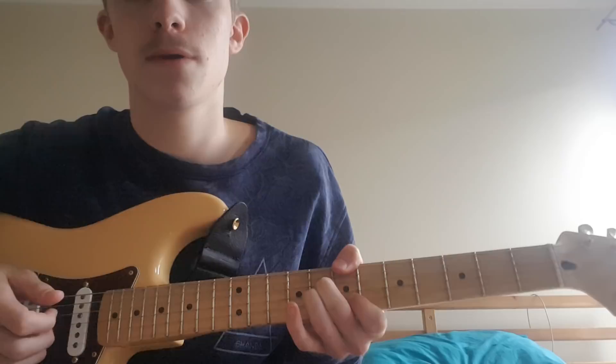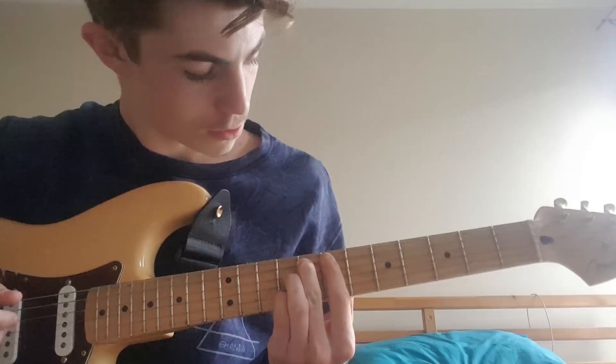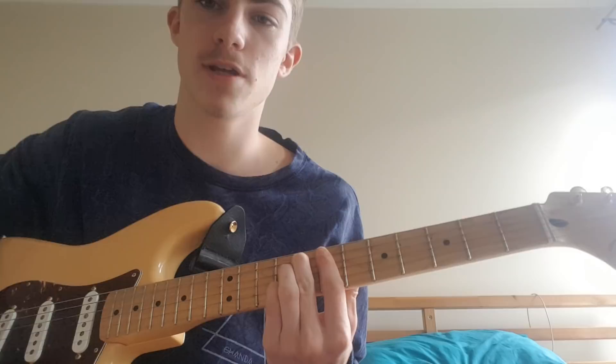And we're going to finish off with that chord, which is an F diminished, or an F diminished 7. I don't know music theory, so it goes like this.